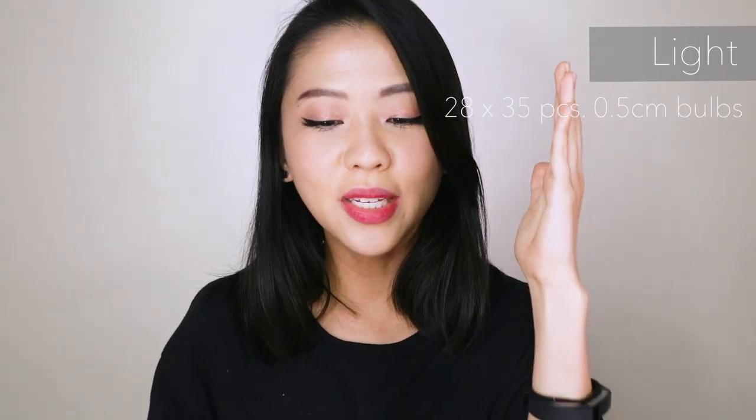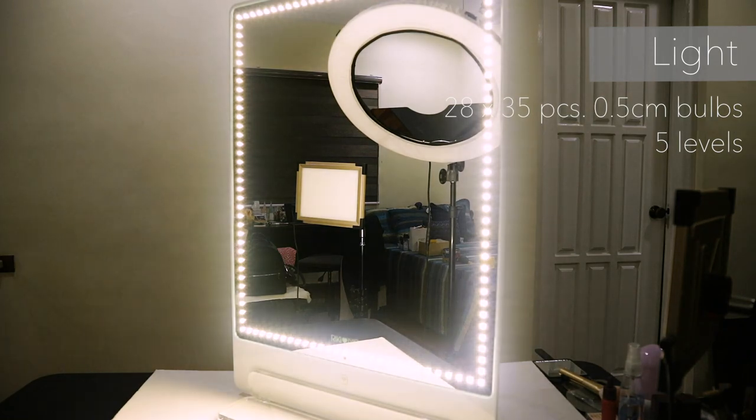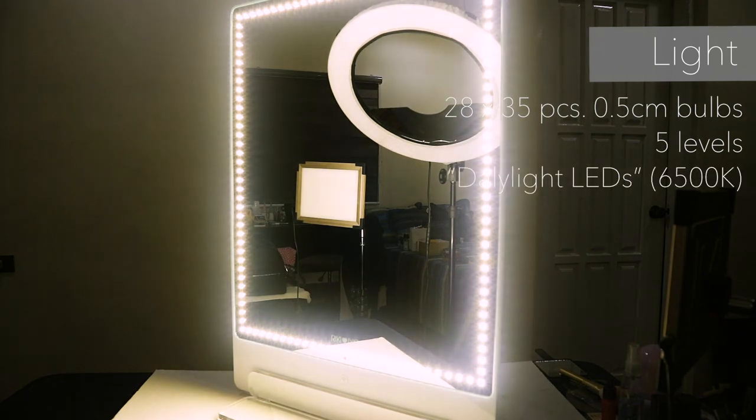Now for the most important part — the light. It has 35 pieces of 0.5 cm LED bulbs lengthwise, excluding the bottom and top bulbs which I counted crosswise. Crosswise, it has 28 pieces of 0.5 cm LED bulbs, for a total of 126 bulbs. It has five levels of brightness adjustable via the remote. I suggest using the lowest level you're comfortable with to avoid eye strain, going higher if your space is darker or if you're sitting farther from the mirror. These are daylight LEDs, rated at 6,500 Kelvin.